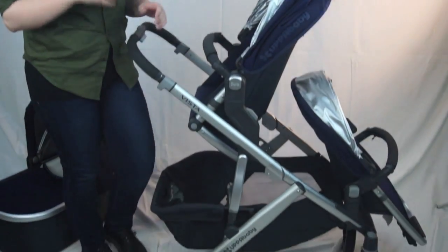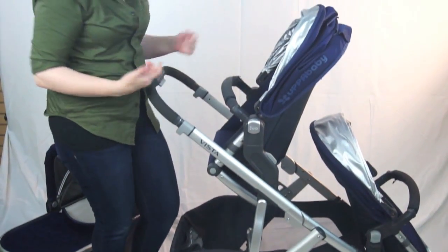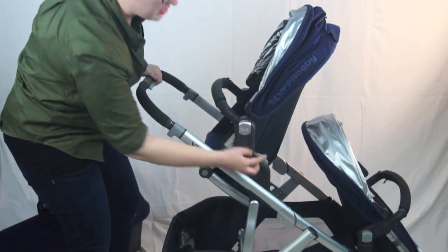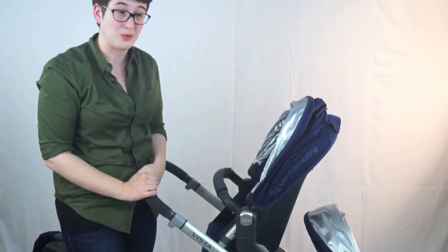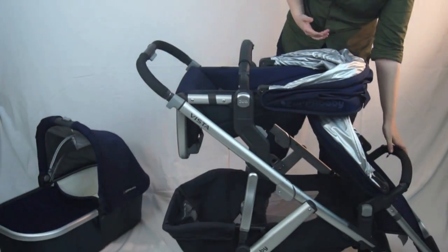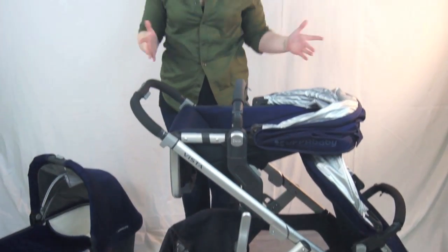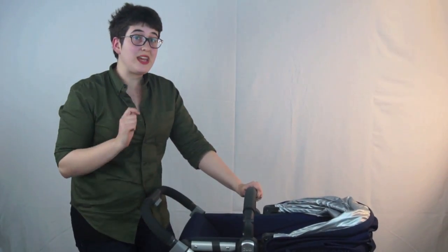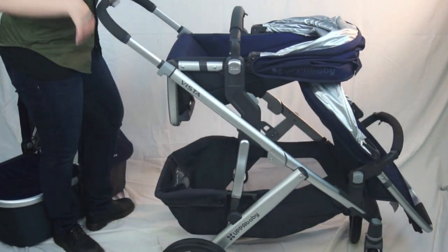Here is how it looks as a double with two toddler seats. There are tons of different combinations — you can check them out on our website. You will need these upper adapters to raise the seat up a little bit, otherwise kids are going to be squished. But this means easy recline and the toddler can look out. It's great for a tandem stroller that is small and compact enough for the city, but can actually hold up to three kids if you add the piggyback board, which extends the handlebar for older kids to ride.